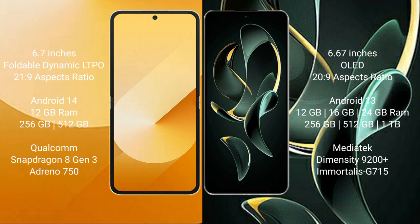Samsung Galaxy Z Flip 6 comes with 12GB RAM and 256GB or 512GB internal storage. It is powered by the Qualcomm Snapdragon 8 Gen 3 processor with an Adreno 750 GPU.